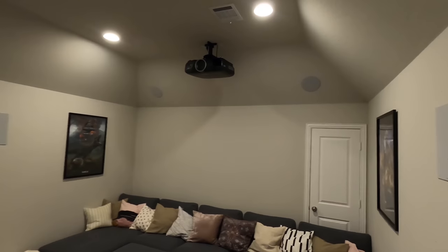Just got up here to the theater room and I'm gonna take you through this entire room and show you exactly what's going on. If you're looking for a budget solution, this is it.